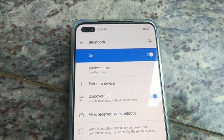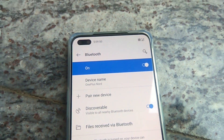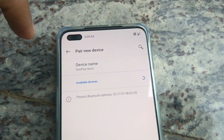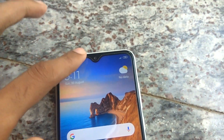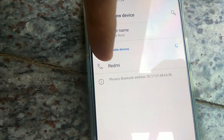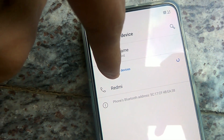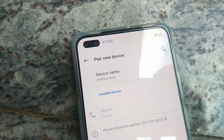Now I want to pair a new device with this. I click 'Pair new device' and it starts searching for available devices. I take another phone — a Redmi — and turn on the Bluetooth on that phone also. Now you can see that in this OnePlus Nord, under available devices, the Redmi is shown here, and you can simply click on it.